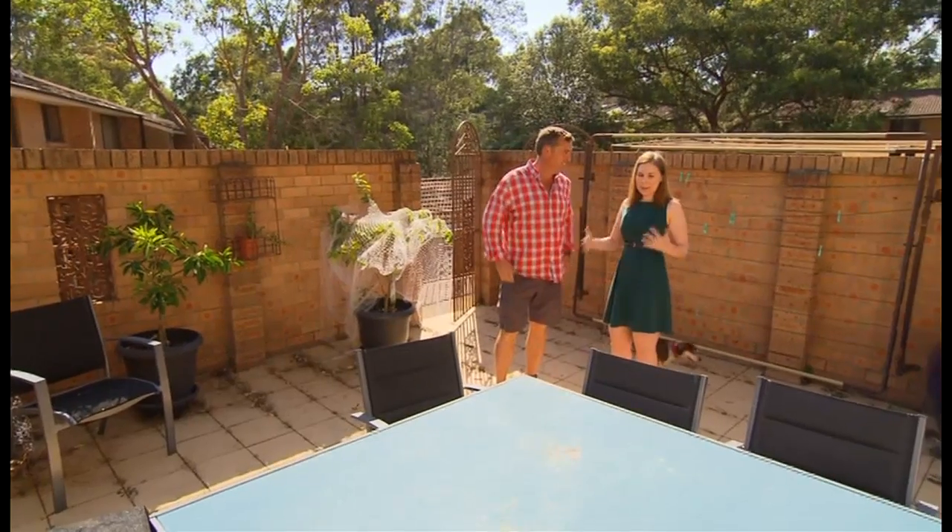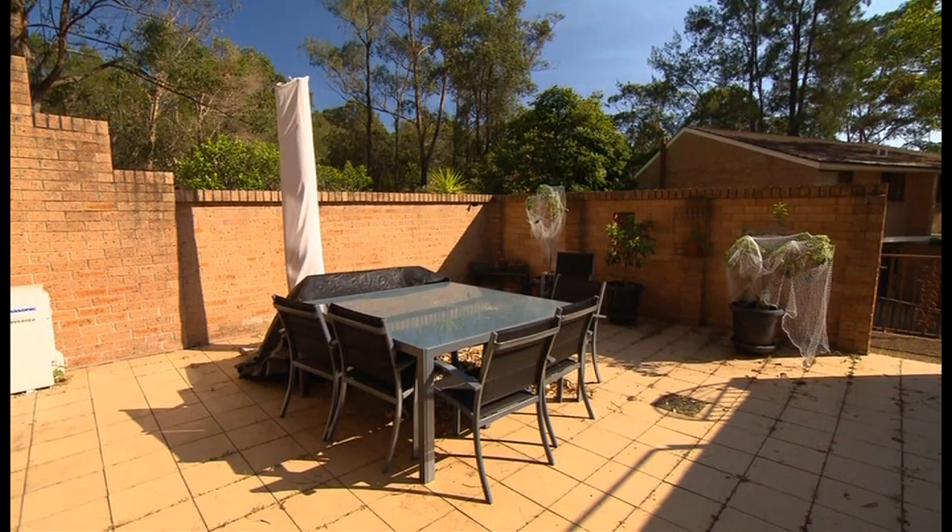What are you looking for? What do you want me to do? Something a little bit more modern and exciting. When we have barbecues and stuff, we're sort of surrounded by brick. I'd love some inspiration. Brick? That looks like a brick yard.